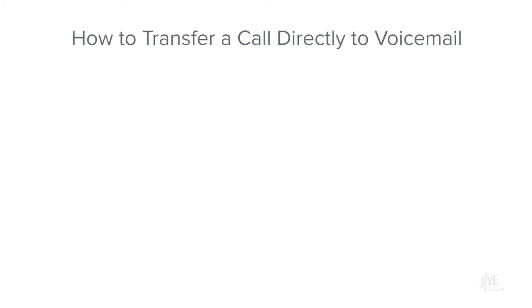As an extra tip, to transfer a call directly to voicemail, dial zero plus the extension number.